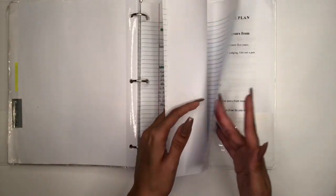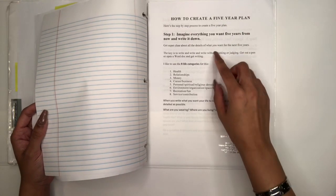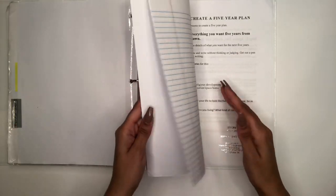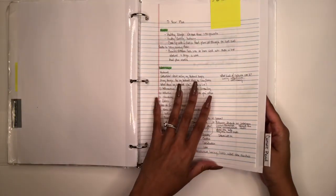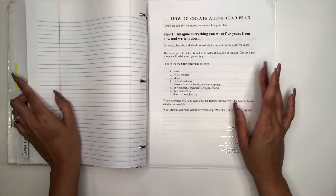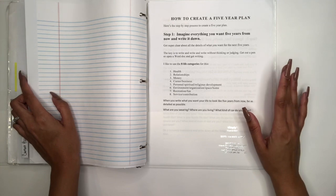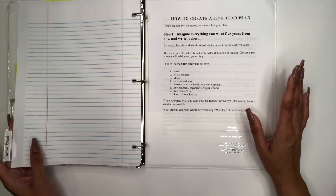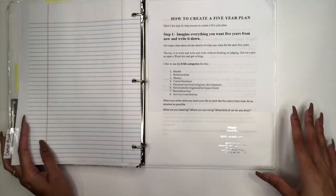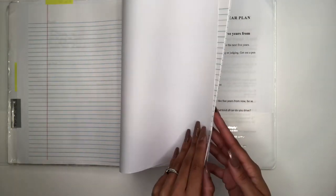In my Priority and Goals section, I'll be writing my five-year plan and writing my goals down, praying and asking God to lead and direct me in those areas, asking God to open doors and bless me in the areas where I see my life going.